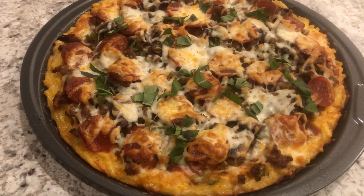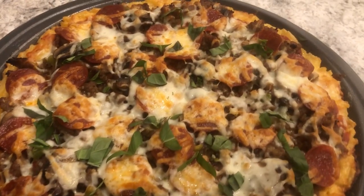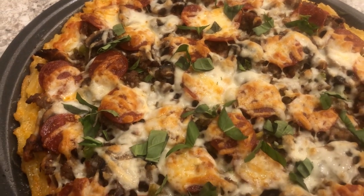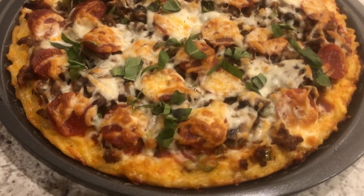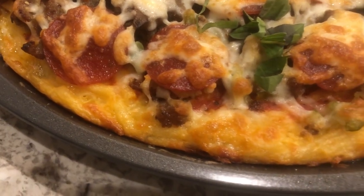Here is the pizza hot out of the oven. I ended up baking it for 15 minutes and then I sprinkled the fresh basil on it when it came out. Here is a close-up of the crust — doesn't it look good? It doesn't even look like macaroni and cheese.